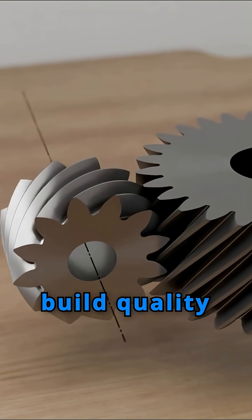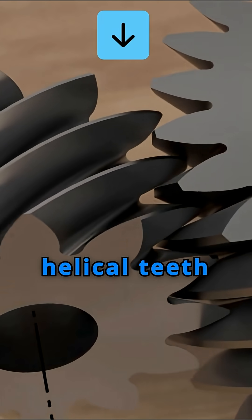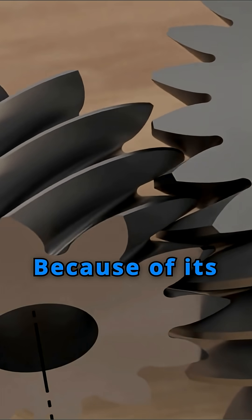The build quality is top-notch. It runs super smooth and quiet. The helical teeth make engagement completely seamless. Because of its high precision, manufacturing it isn't easy.